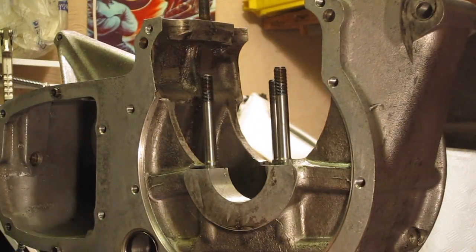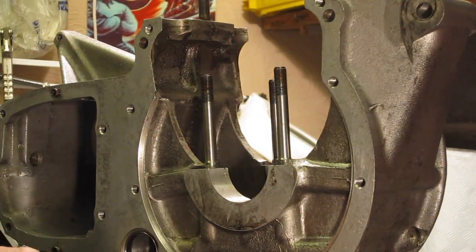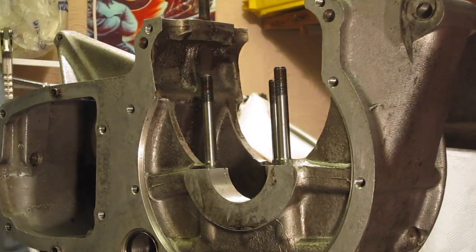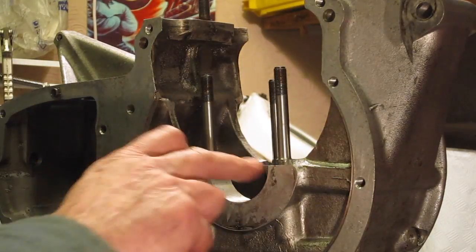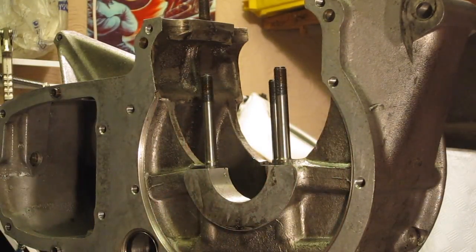Don't mix those up. If they're not marked, then mark them in some way before you take them off. Because if you mix them up, it's likely that the crank won't turn when you tighten it down. Wipe the inner surface here nice and dry. Don't want any oil on there before you put the shells in.